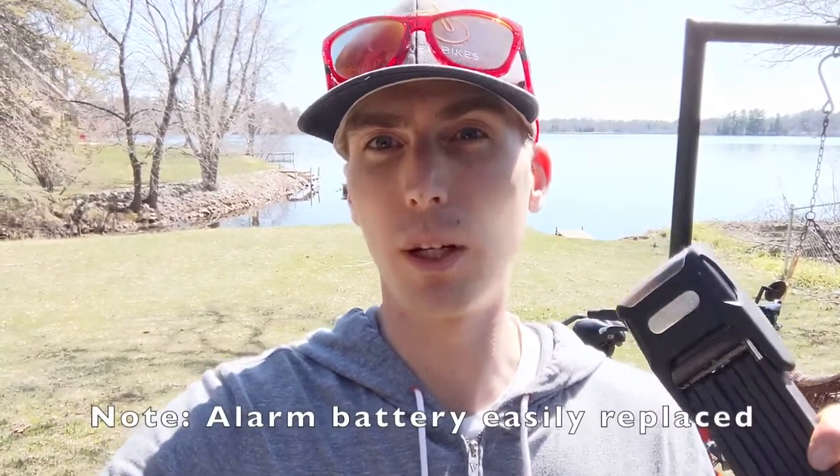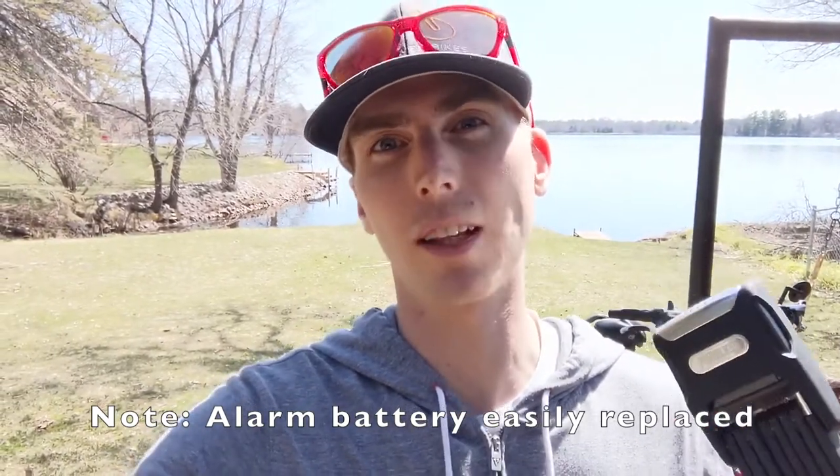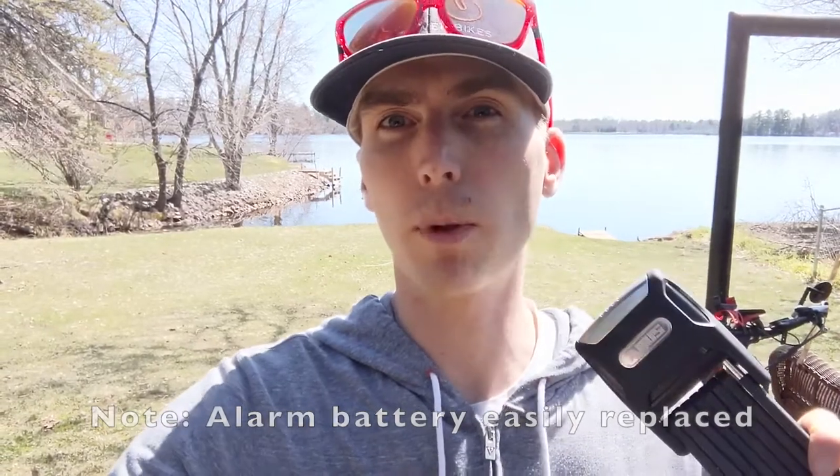One of the biggest benefits of this lock is that integrated alarm. You can buy standalone motion alarms, but the fact that this is integrated right into the lock brings a lot of benefit — anyone looking to steal your bike is inevitably going to set that alarm off. ABUS is a premium brand; their locks are a little bit more expensive than some of the other no-name alternatives. I'll put a link in the description to this specific one and the other locks that ABUS sells.